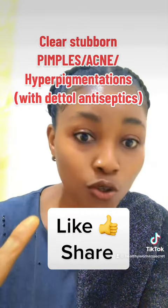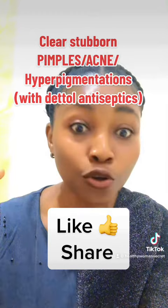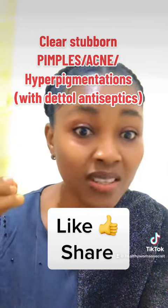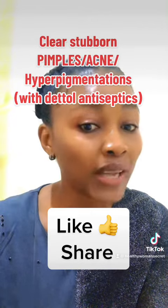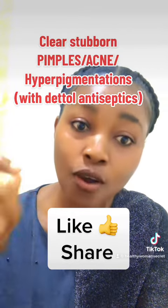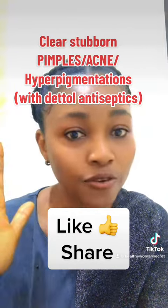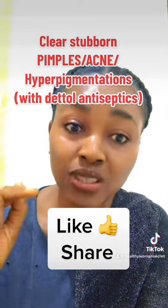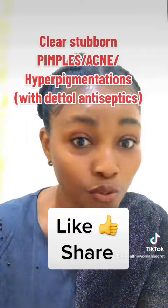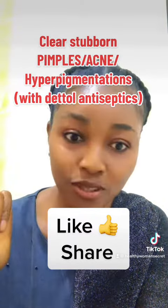Please don't do this every day. Dettol is very active and if you use it directly on your skin it can peel your skin. Make sure you dilute it with water as instructed, rinse it off, and apply your face moisturizer. Do this three times every week — not every day. Then give me feedback, and have a beautiful day!